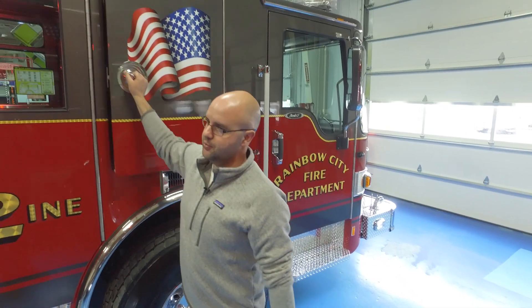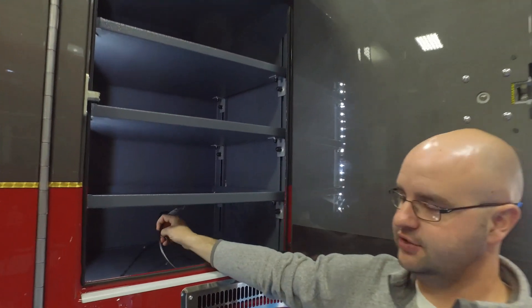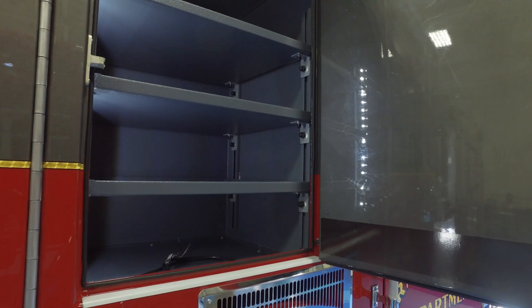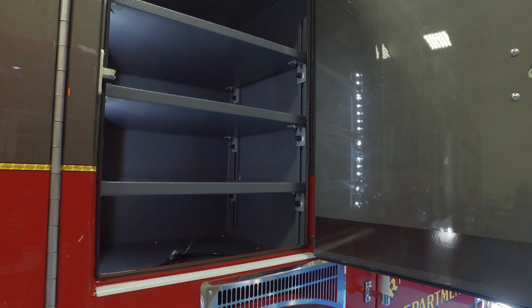This is our other compartment for medic supplies. It will have a charger for our suction unit that needs charging, our video laryngoscope, and a couple of other things — monitors and stuff like that.